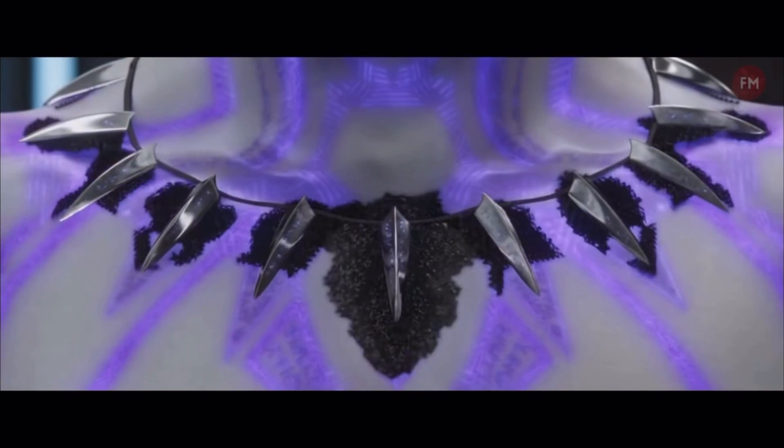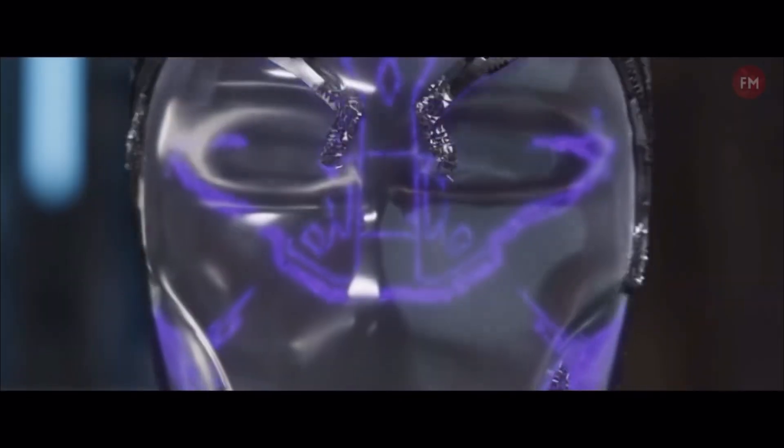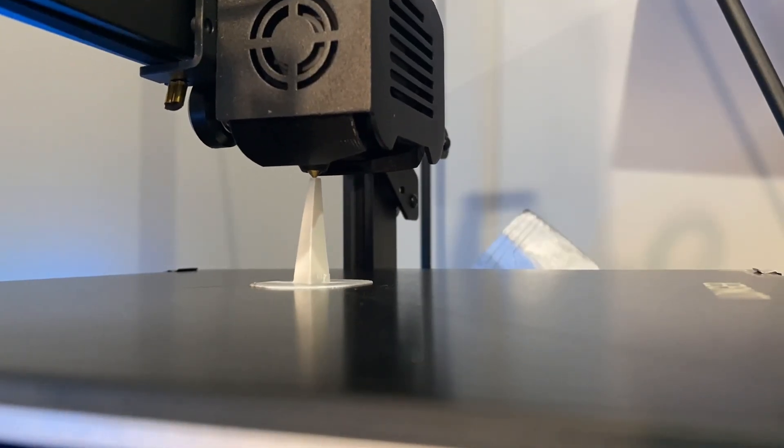In the movie, this necklace was worn by T'Challa, and basically the teeth of this necklace hold all the nano particles to make the Black Panther suit. This is actually my first time wearing this with a black shirt on, and looking at my camera it looks super cool. I love the way it turned out.